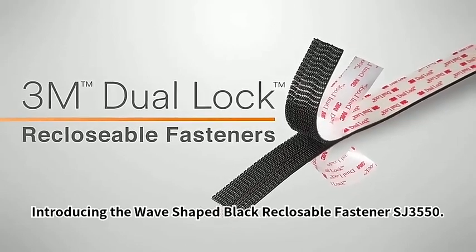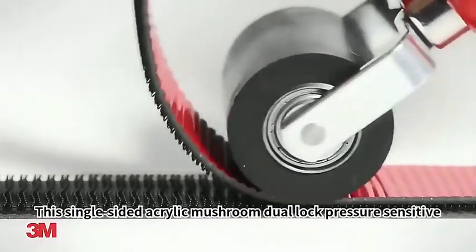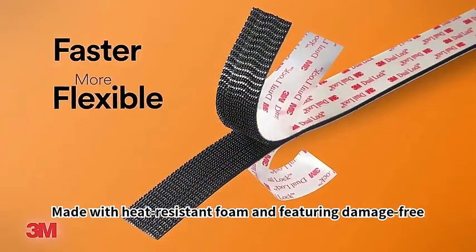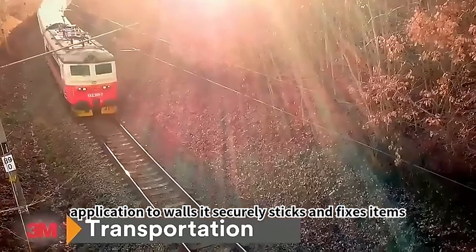Introducing the Wave-Shaped Black Reclosable Fastener SJ3550. This single-sided acrylic mushroom dual-lock pressure-sensitive fastener is perfect for carton sealing. Made with heat-resistant foam and featuring damage-free application to walls, it securely sticks and fixes items.